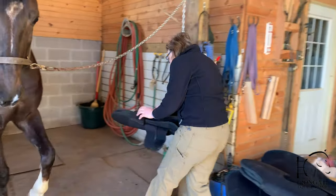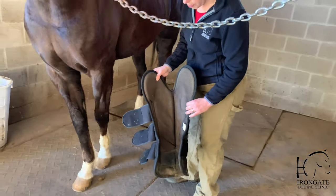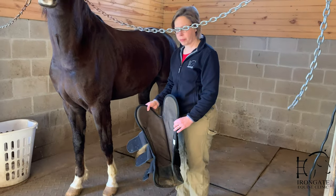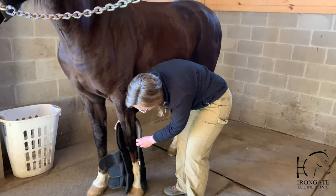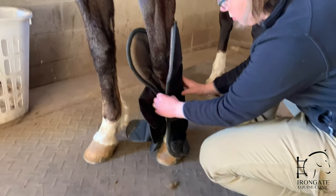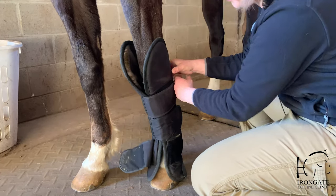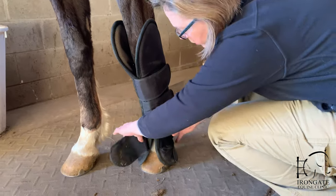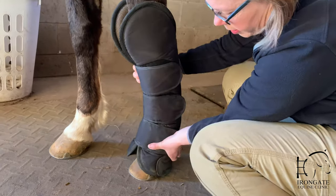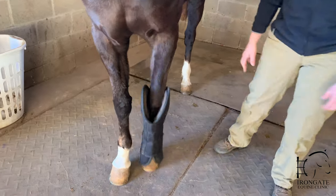We'll start with the left front. These are heavily padded wraps specifically designed for the horse to wear in the horse trailer when they're shipping, so that they don't damage their leg by stepping on them. You just fit it around the leg, and they are designed to come up and cover and protect the knee, as well as attach low to protect the fetlock and the back of their heel bulbs from them stepping on them, either from the opposing leg or their back leg.